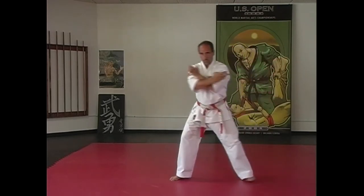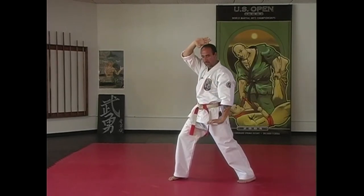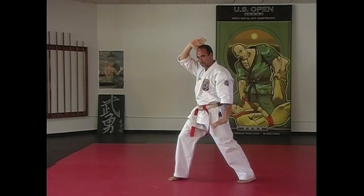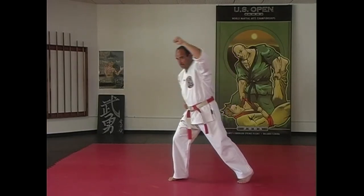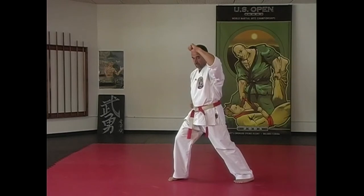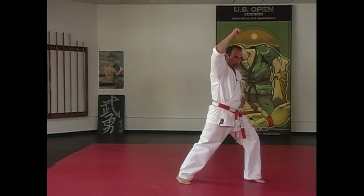Now you're just going to turn, shift over to your other side, and come down — same thing with the left hand going down this time and the right hand going down. Now we see the punch coming in, we block. We make a noise, they throw a punch towards the noise. We shift around, punch, come up and block.